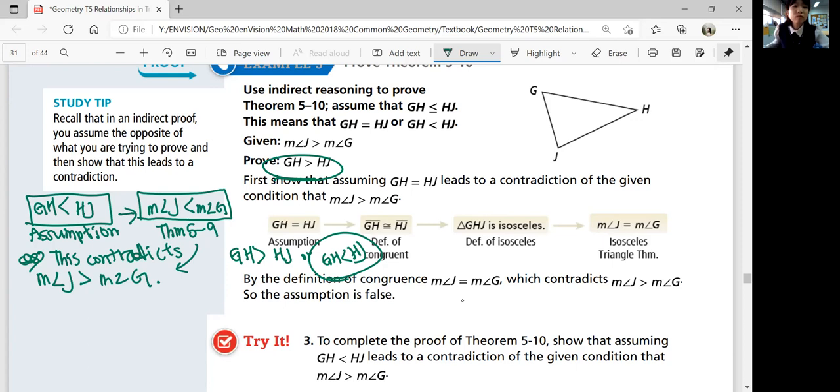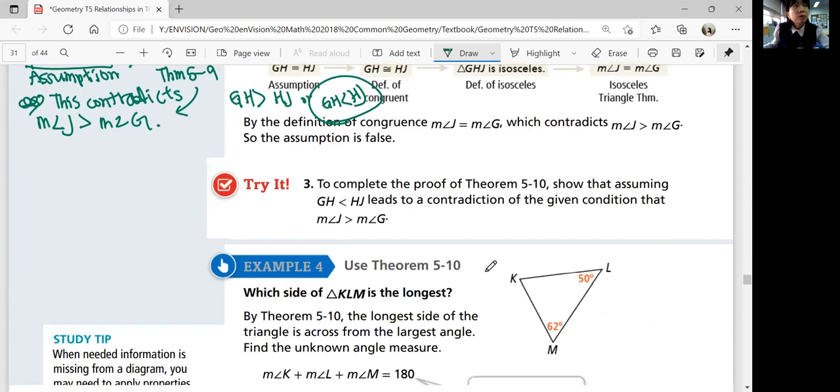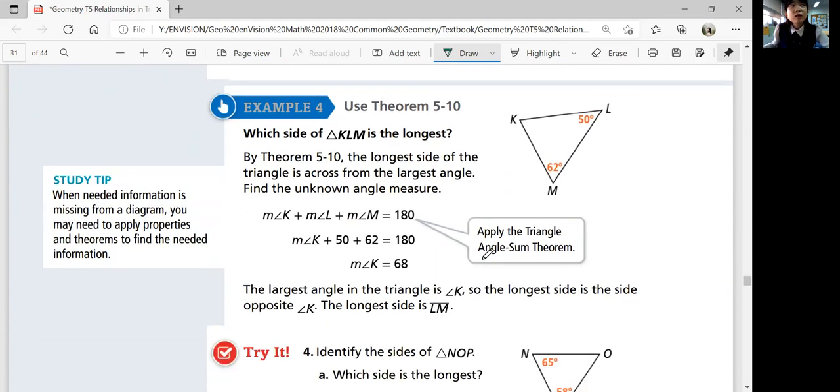Let's look at example four — use theorem 5-10. Which side of triangle KLM is the longest? Just by looking at the angles, you can figure out the third angle: subtract 50 and 62 from 180, and angle K is 68 degrees. Comparing these angles, 68 is the greatest, so LM must be the longest side by using theorem 5-10.